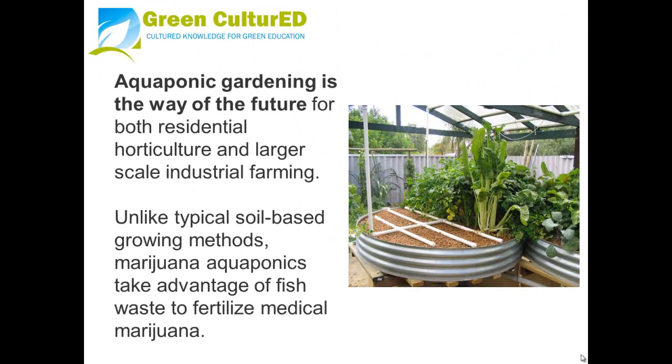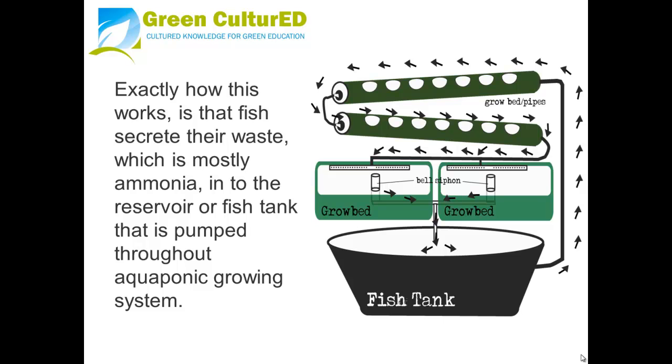Aquaponic gardening is the way of the future for both residential horticulture and larger scale industrial farming. Unlike typical soil-based growing methods, marijuana aquaponics takes advantage of fish waste to fertilize your marijuana. Fish secrete their waste — mostly ammonia — into the reservoir or fish tank, which is then pumped throughout the aquaponics growing system.